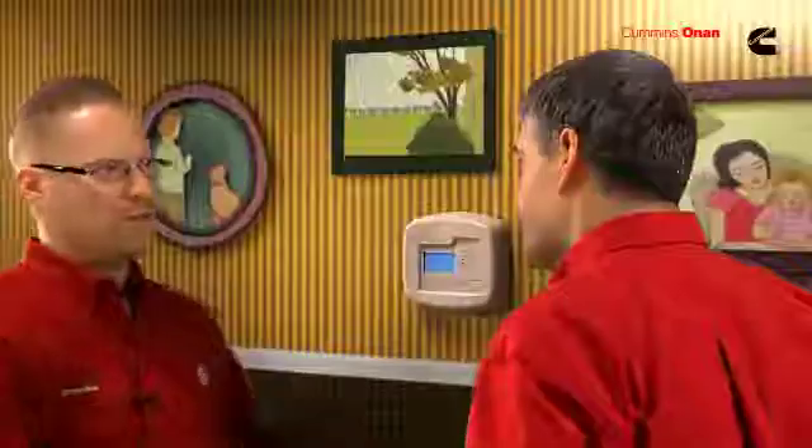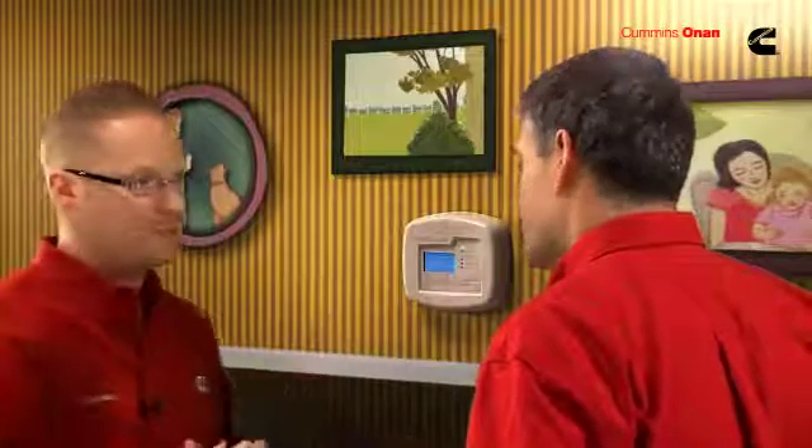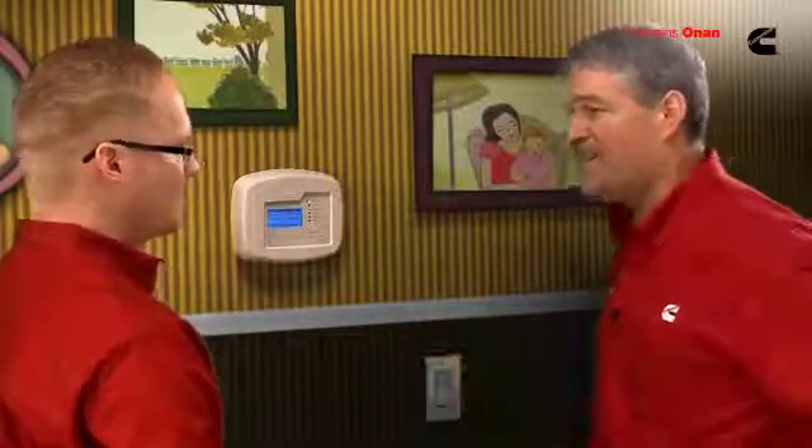We also have a unique feature for this generator: the web interface. Everything you see on this display, you can also see and do from the internet — there's a web page for your genset. If you travel a lot or have a lake place, you can monitor it remotely. It can even send you an email to let you know if there's any maintenance or service due on the genset.